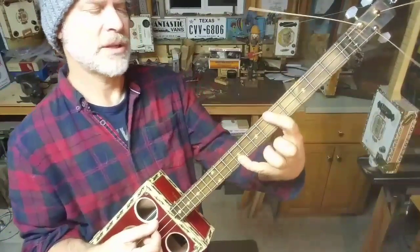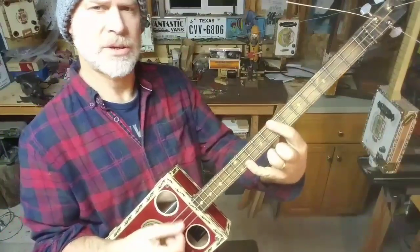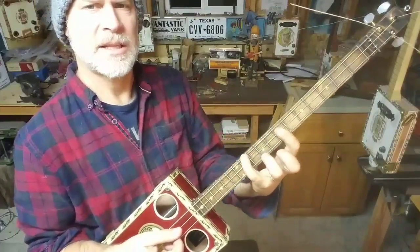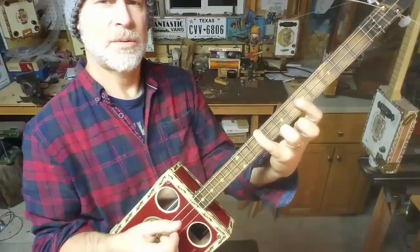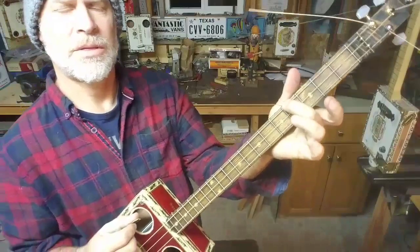Now this chord can be moved around as well. Here's an A major and here's a B major. Now these chords can be inverted by putting the third in the bass — the same chord just upside down. That's a B major with the third in the bass. Here's an A major with the third in the bass, and here's an E major with the third in the bass.